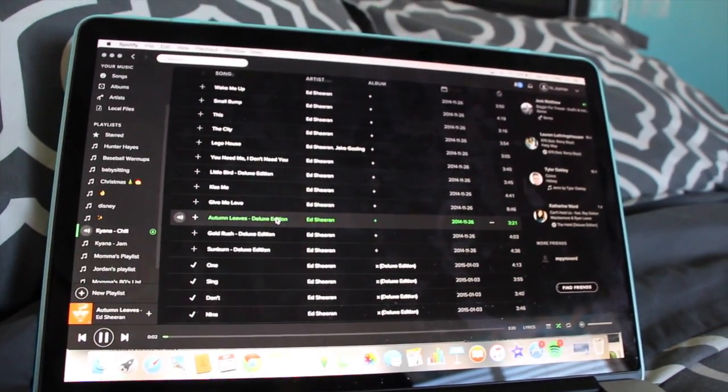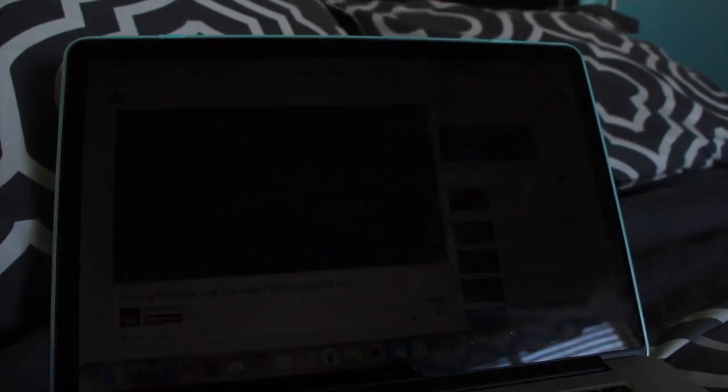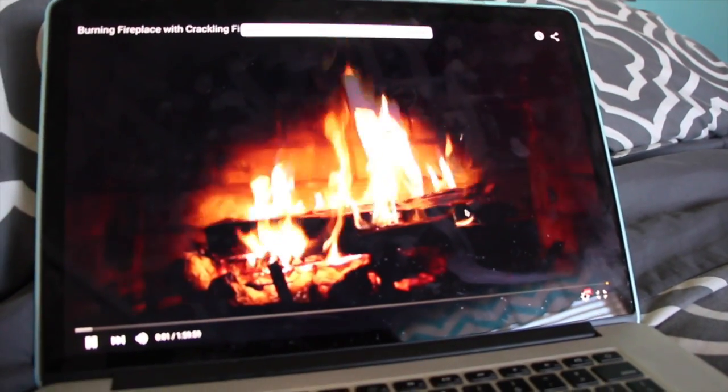Then you can go ahead and turn on your favorite fall music — I love listening to Ed Sheeran — and pull up your fake fireplace from YouTube and just chill out.